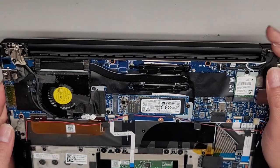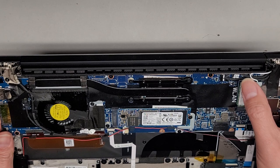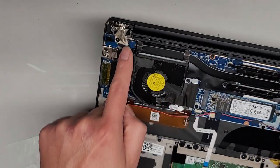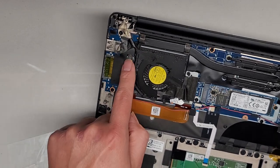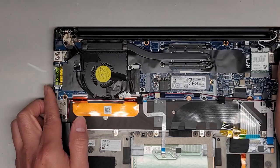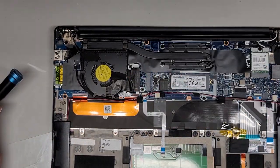Let's go ahead and replace the screen. The screen has multiple cables going into it — there's a cable here, cable here, wireless antennas, the LCD cable, and this one which might be for the touchscreen. Let's go ahead and remove the screws here holding the LCD LVDS connector — I'm going to zoom in. Two screws.